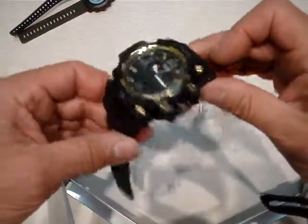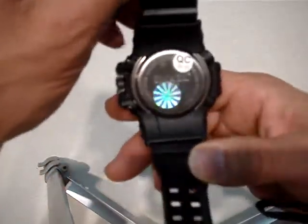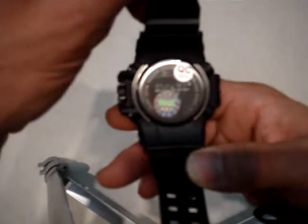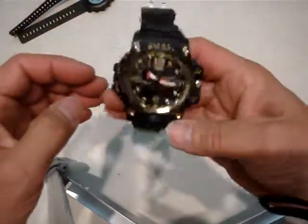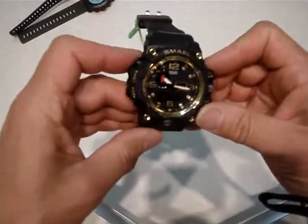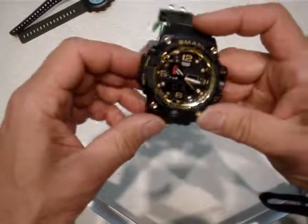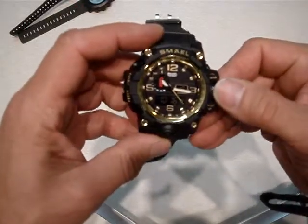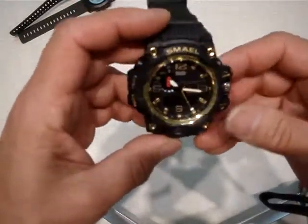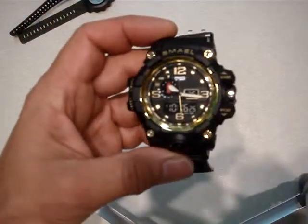Looks very nice, big watch. Smile watch, white — good weight. It's about 45-50 millimeters case. Smile watch looks like a military watch. Thank you for looking, good luck.